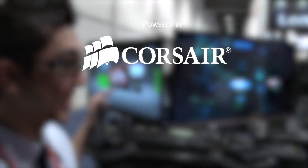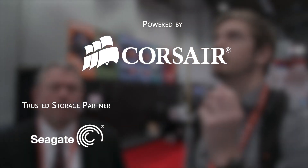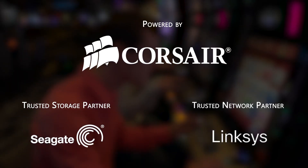Welcome to Linus Tech Tips at CES 2013. Our trip to the show this year is powered by Corsair, maker of quality PC components and peripherals. Our trusted storage partner is Seagate Technology and our trusted networking partner is Linksys.